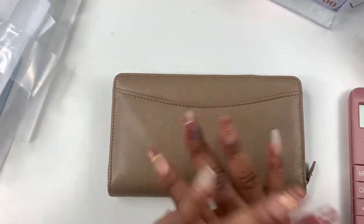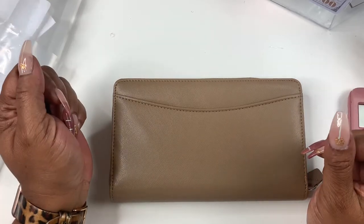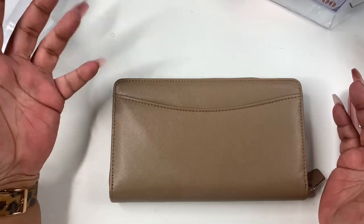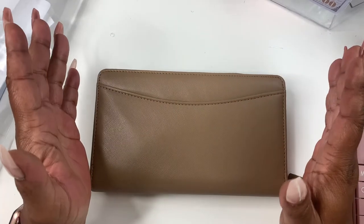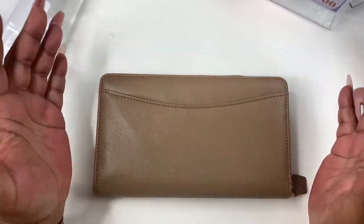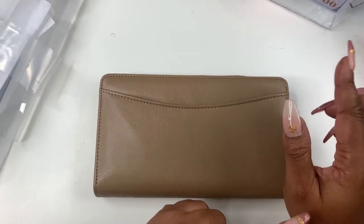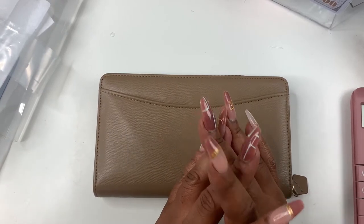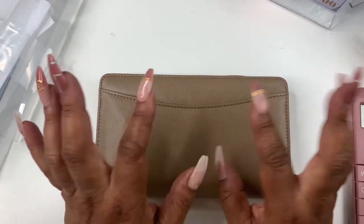That's all I have for today — just wanted to show you this quick unboxing. If you have any questions, let me know. It will be linked at my Amazon storefront — the link will be below, feel free to check it out. If today is your first time watching and you enjoyed this video and would love to see more, please hit that subscribe button. We are on our way to 1K. I would love to have you and welcome you to the Cove. Hit that notification bell and I will see you in my next video. Bye!